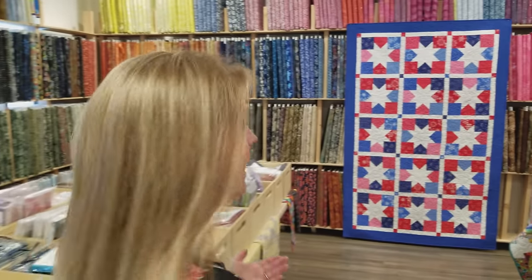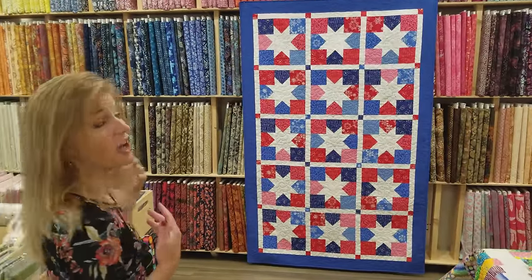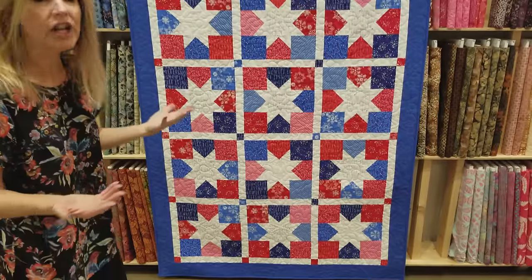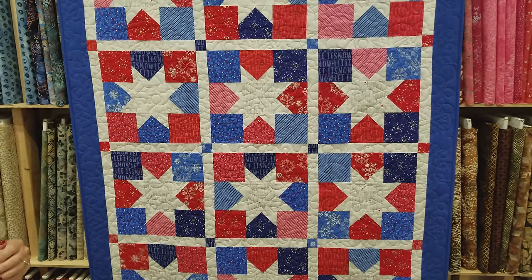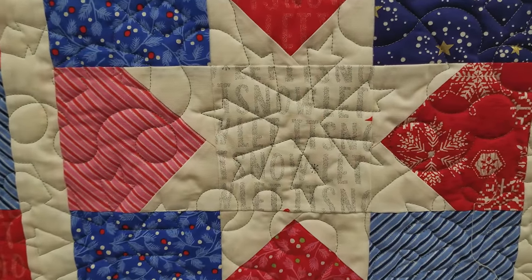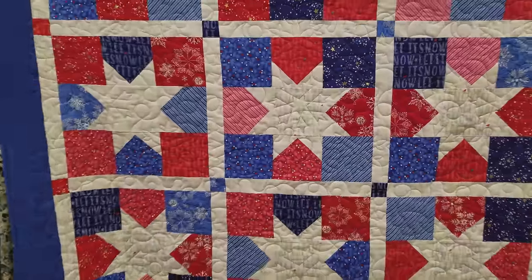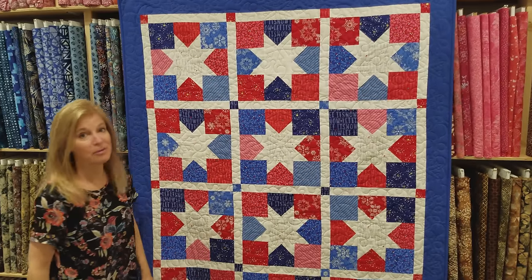The star quilt is all done and I'm really happy with how it turned out. It doesn't look like it was made with charm squares, but that's all I used — five packages of charm squares and just a little bit of background fabric for the sashing and some of the star centers. If you do this in different colors, be sure to have a lot of contrast between your stars and your background so they really show. This is 51 by 81 inches. The quilting really floats on the back with silver accents. You could easily make it bigger or even table runner size.